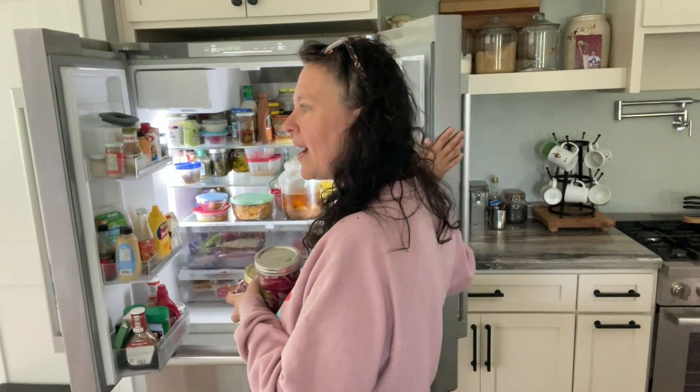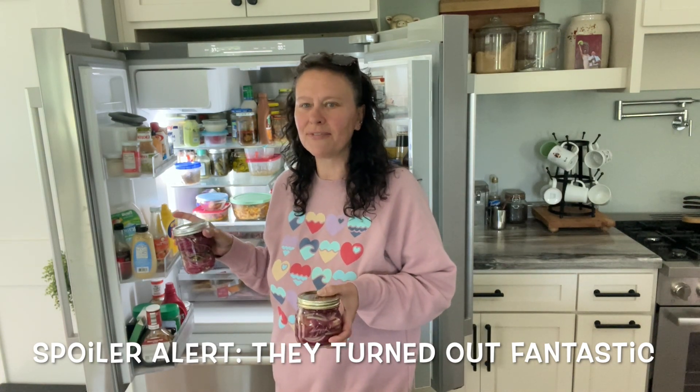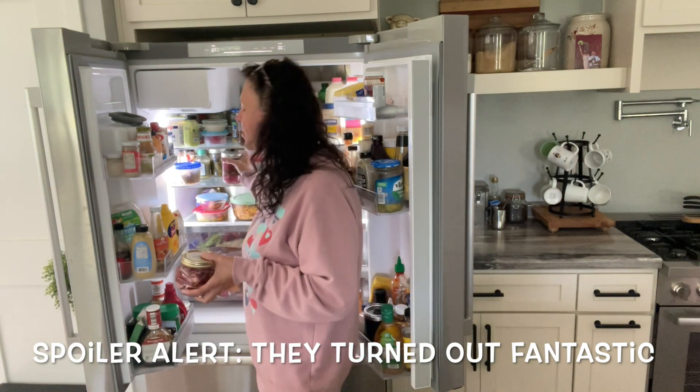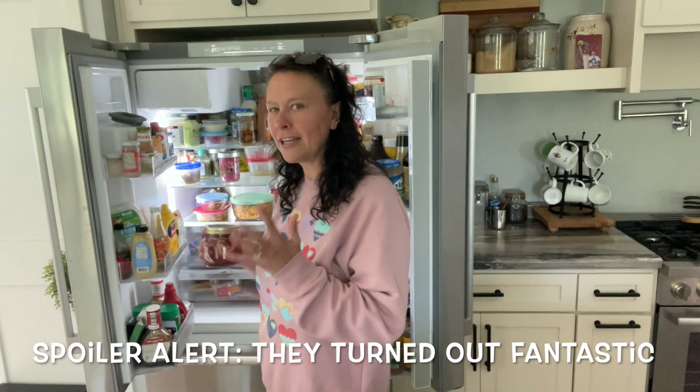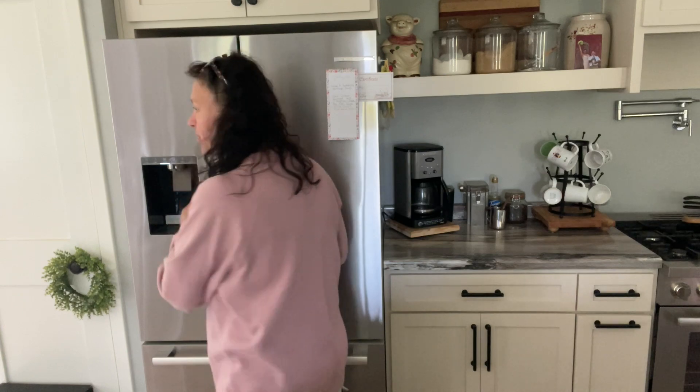Onions are done! I'm just going to throw them in the fridge. Some people eat them as soon as the very next day. I think I might try them tomorrow just to check on the flavor, but I want them to sit for like four or five days so they get really pickly. So that's it — chore number one done.